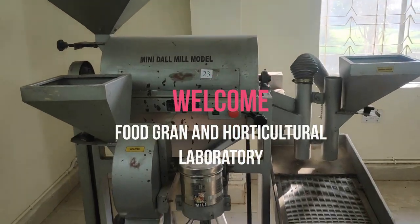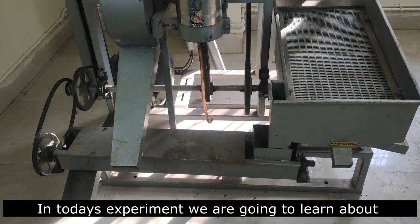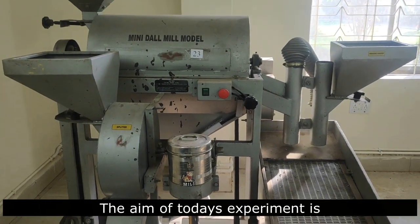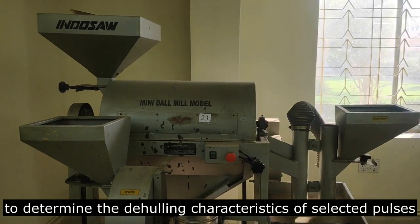Welcome to the Food Grain and Horticultural Processing Laboratory. In today's experiment we are going to learn about the de-hulling characteristics of selected pulses. The aim of today's experiment is to determine the de-hulling characteristics of selected pulses.